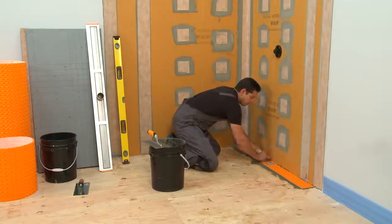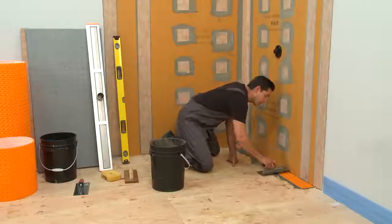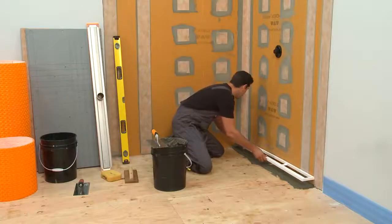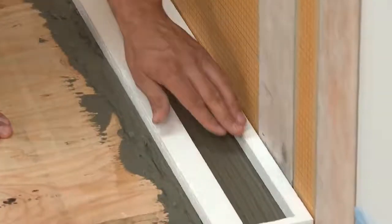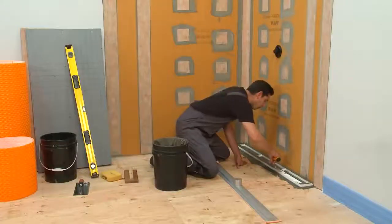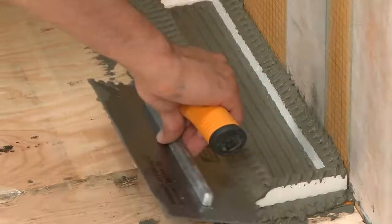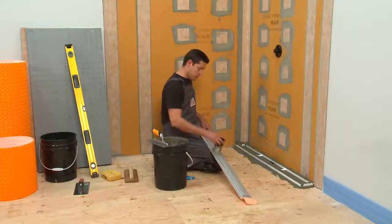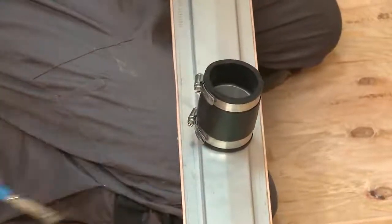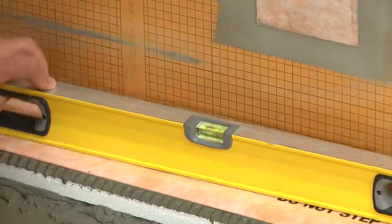Apply Thinset Mortar to the area where the cut section of DITRA-HEAT will be installed with a DITRA-HEAT trowel, or you can use a ¼-inch by ¼-inch square notch trowel. Solidly embed the membrane into the Thinset Mortar. Apply Thinset Mortar on top of the DITRA-HEAT membrane. Install the KERDI-LINE channel body support, then install the KERDI-LINE drain flange using the same mortar and trowel.